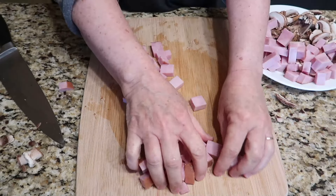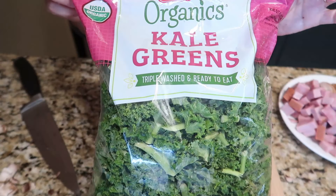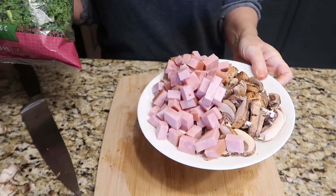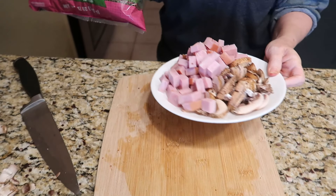The final step in the prepping process is to wash and chop the kale. To make things even easier, I'll be using the bagged kale that has already been washed and chopped. Now grab your vegetables and let's head over to the stove.